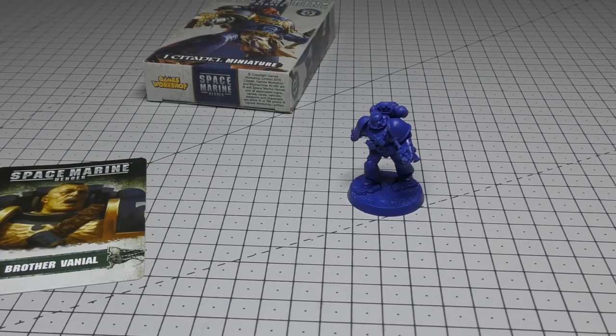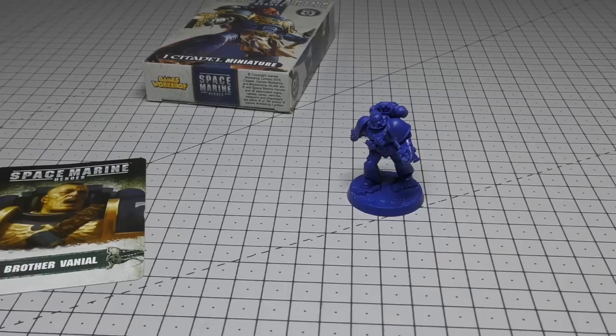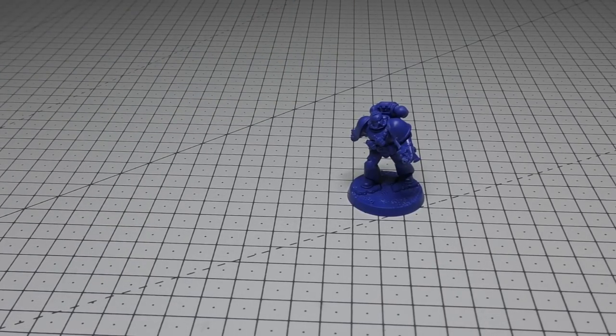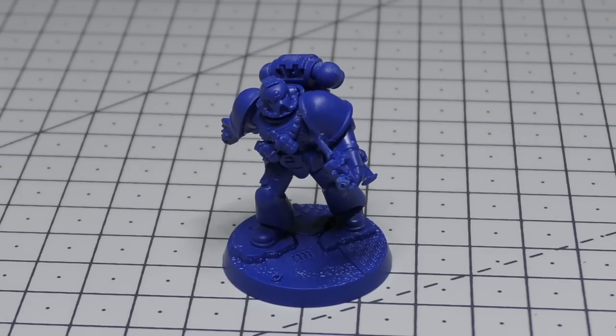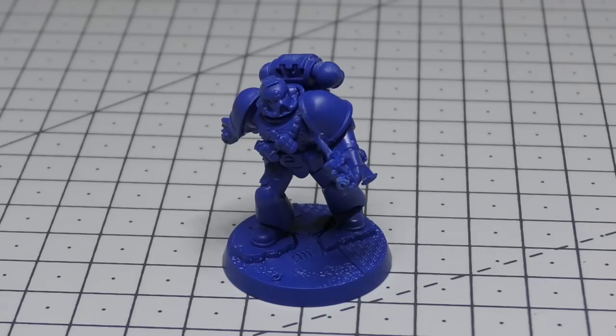I hope those size comparisons help. Now I'm going to go through the rules for Brother Vaniel. He doesn't have any specific rules, so I'm just going to take them from the Space Marine Codex as if he were a normal Space Marine soldier and part of a squad. You'll find his rules in the Space Marine Codex. If you're interested in Space Marines and want to start a collection, I strongly recommend you get it — I think the Codex is £30. It is quite a lot of money, but it's over 200 pages and well worth it. There's a huge backstory and lots of other units if you want to add to your army.